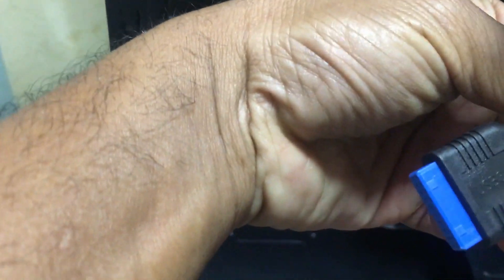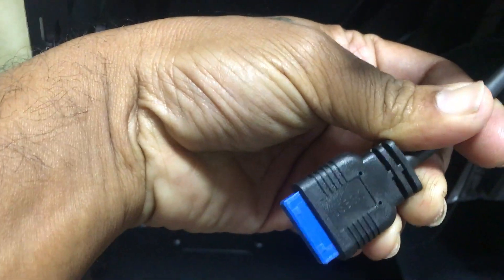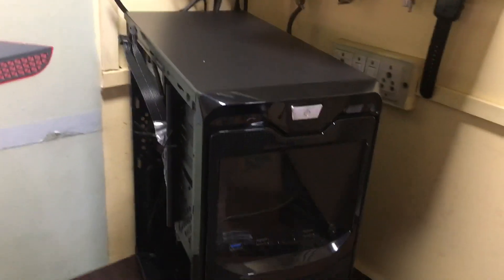This is the USB 3.0 socket. These are the SMPS cables. It is okay, thank you.